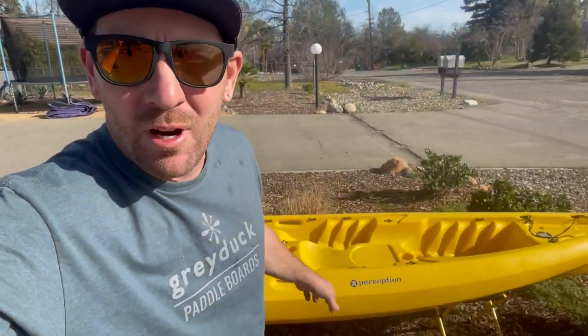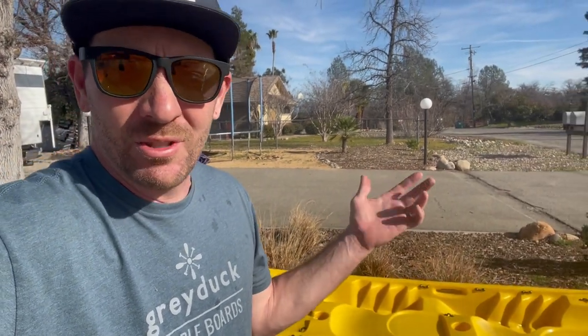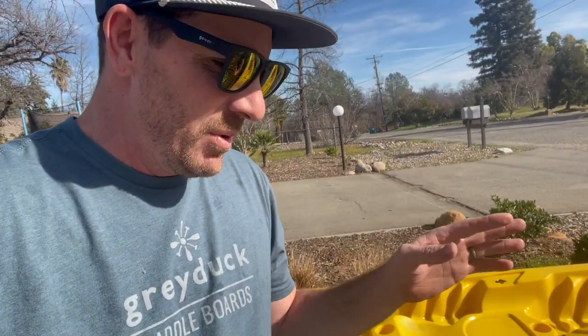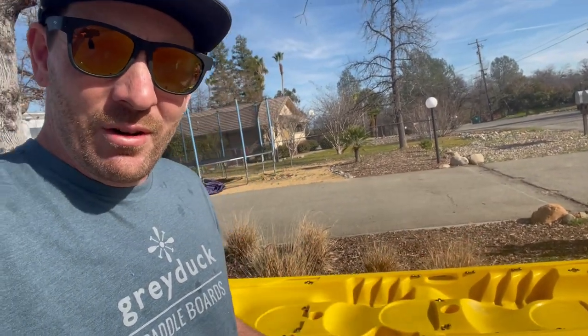I just wrapped up my preliminary cleaning, and what I was hoping to do is show you guys how easily it cleaned up and how good it looked when I was done. But instead, I found out that I made some mistakes buying this boat. I'm going to show you guys so we can all learn from my stupidity here — what to look for when you're looking for a used kayak. I've seen this happen to so many people, and I didn't think it was going to happen to me on this boat. I thought I knew exactly what I was getting, and it was a super good deal, but I didn't take the time to look for these things.